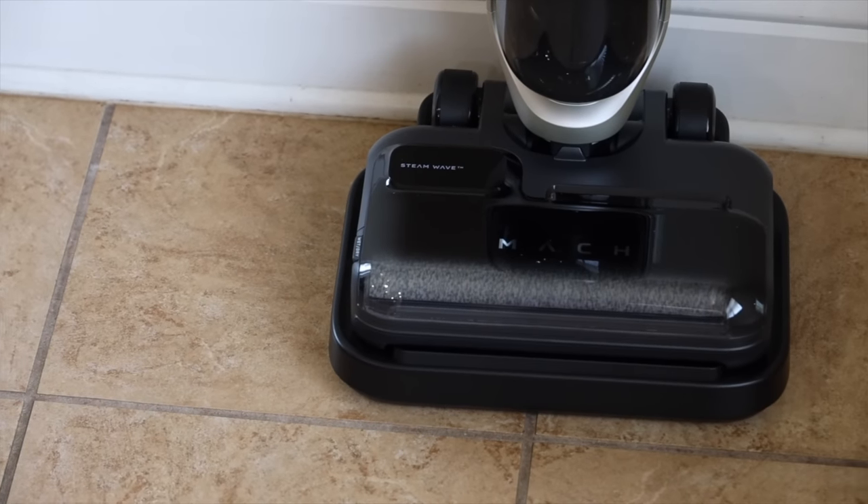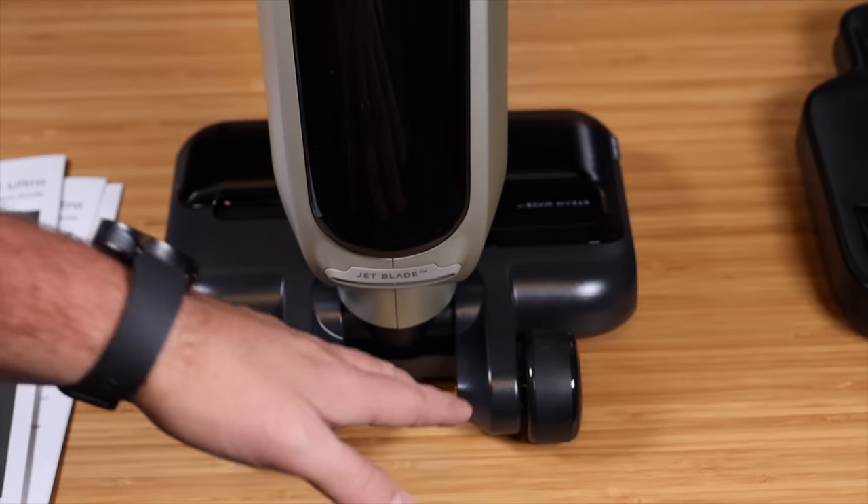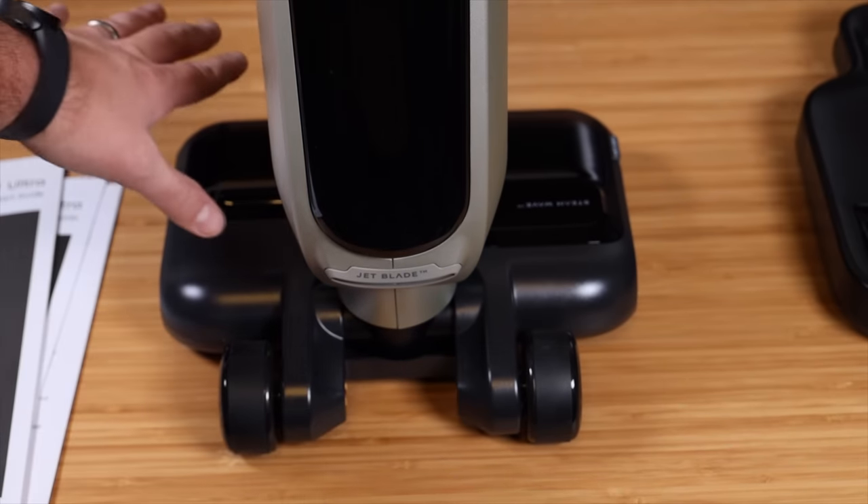Down at the base you have your roller brush and steam wave system. On the back you've got the jet blade system, which is going to help to quickly dry your floors when you are mopping.